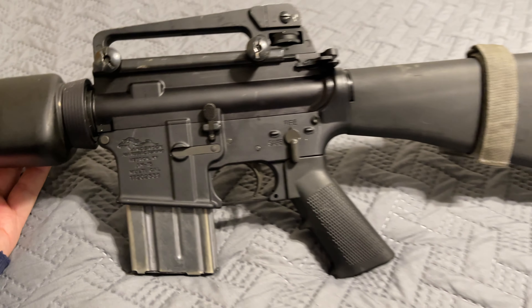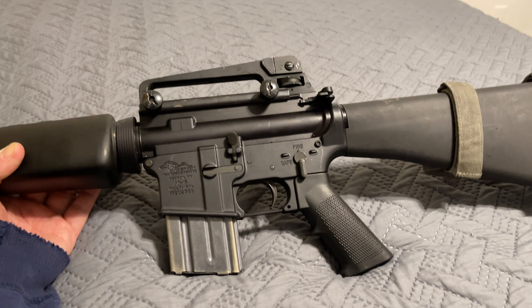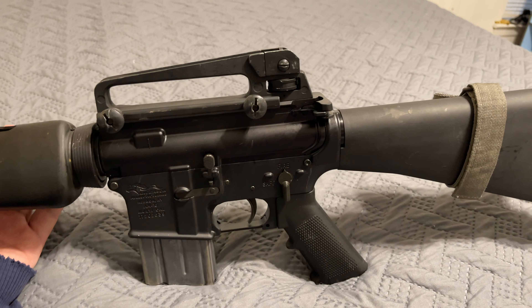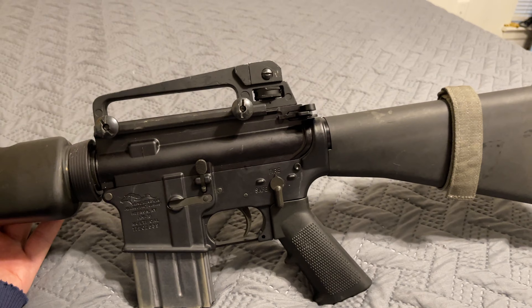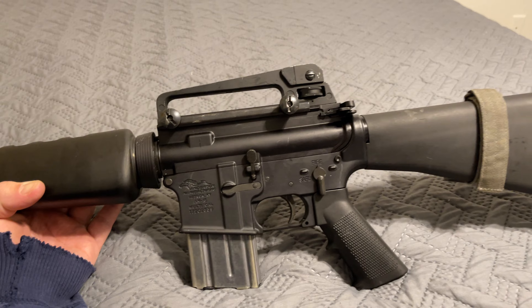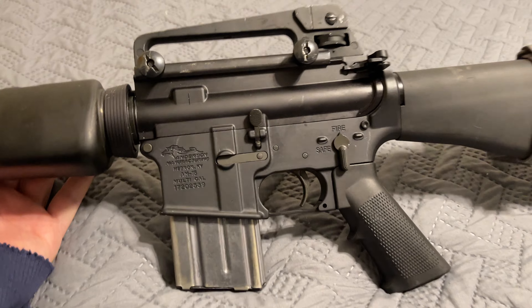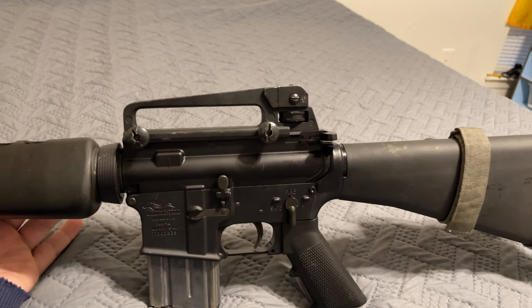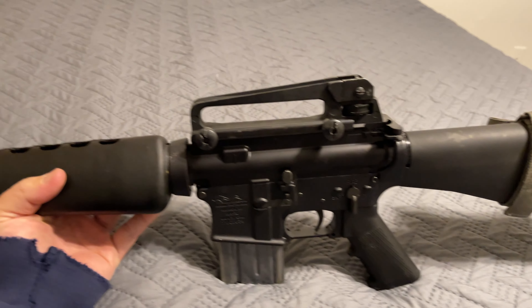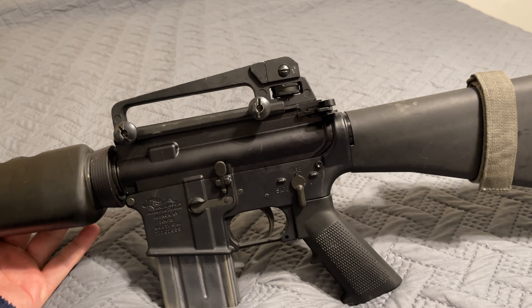There it is, guys — very simple, basic setup and I love it. Practice your iron sights; that's the most important thing on a rifle. Don't just throw optics on and think you're good — optics is the cheap way out. Learn some real skills shooting irons. It shouldn't take two hours to zero at 50 yards, but I've seen people who claim to be gun collectors taking two hours to zero with a freaking optic at 50 yards.